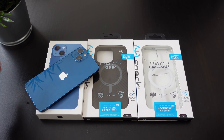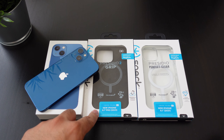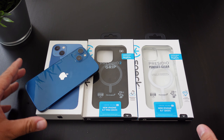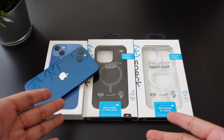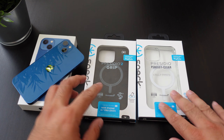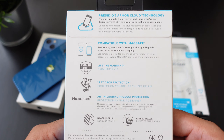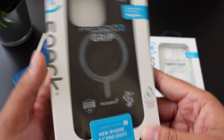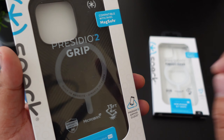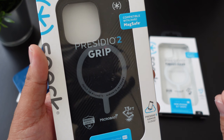So here we have two cases for your iPhone 13 and your iPhone 13 Pro. This will actually fit on the 13 — it just has a bigger cutout for the camera. So if you guys are looking for the Pro, this will actually fit on the Pro and it will fit on the regular 13 as well. So let's start off with the Presidio 2 Grip, as you guys can see from the packaging.